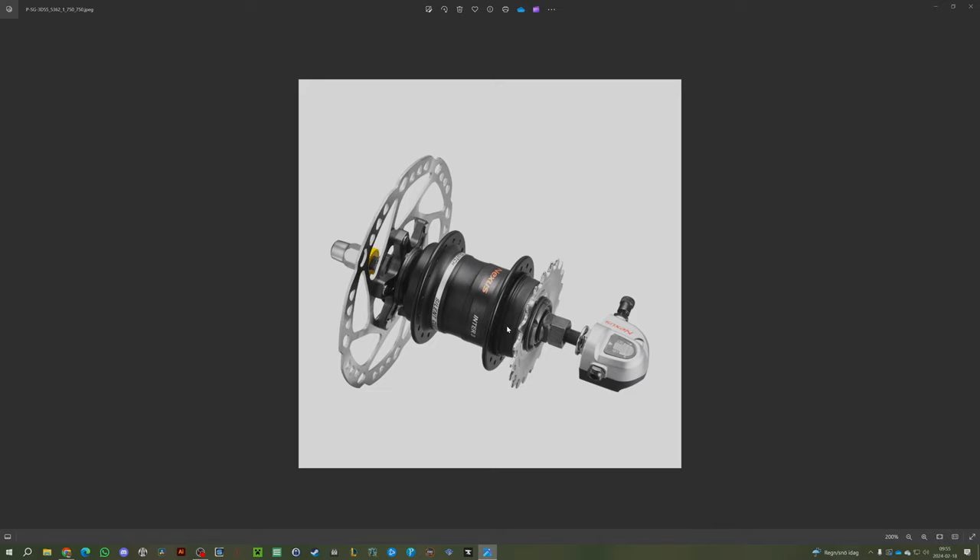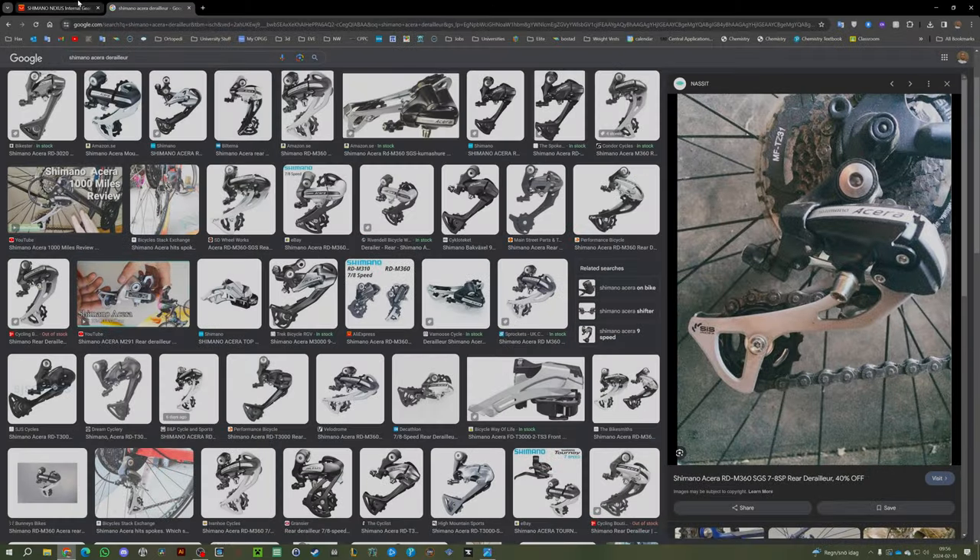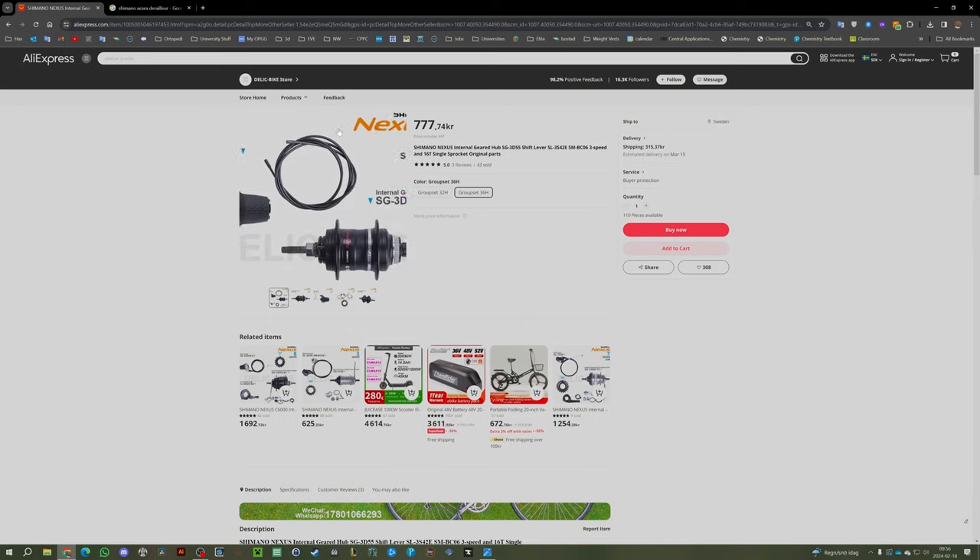The only thing I don't like about gear hubs is that eventually I'll have to swap out the oil, which seems like a bit of a project. But when I look at videos on how it's done, it doesn't seem too difficult, and that time hasn't come yet.